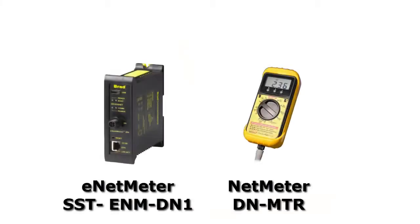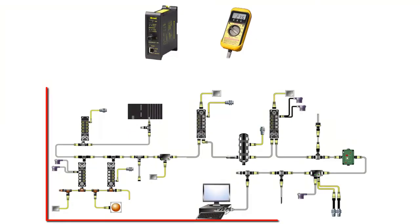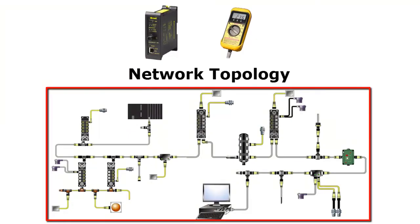Molex has two great tools that can help people diagnose and troubleshoot their DeviceNet networks: the NetMeter and the EnetMeter DN. While both tools are very effective and based on the same principles of operation, there are some basic differences between the two that are important to understand. Both tools are similar in that they monitor parameters that are an indication of a problem in the physical layer or the topology of the DeviceNet network.